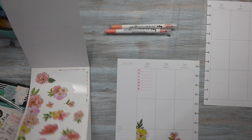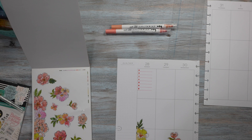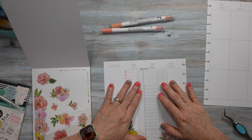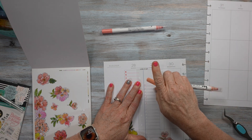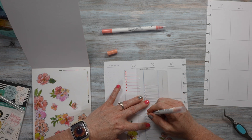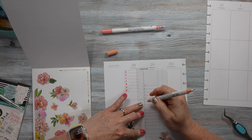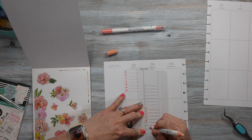I think I will go ahead and do this — I'm going to put this checklist here, and do the same thing with the dots. I'm going to try and make them the same size.